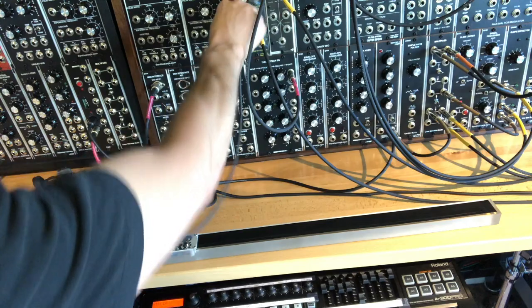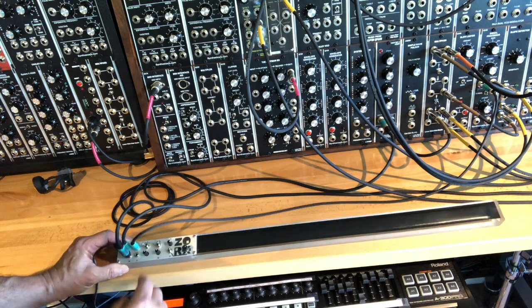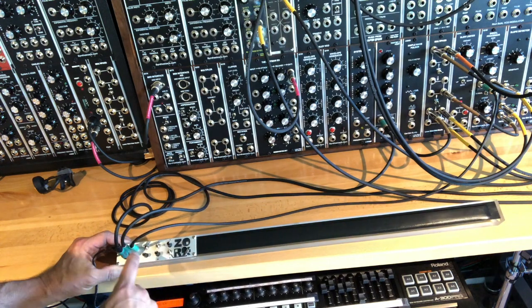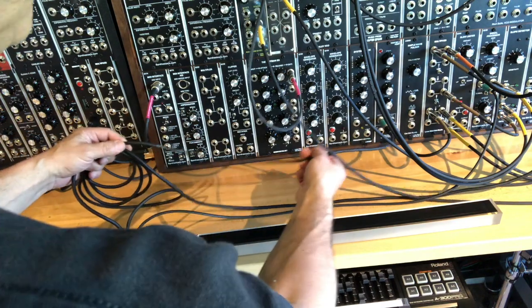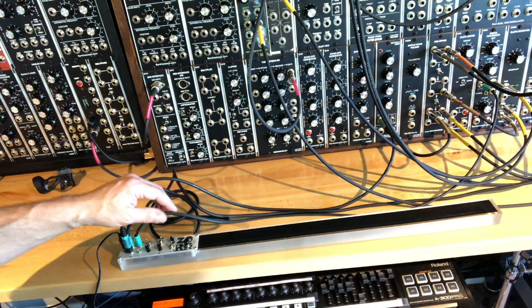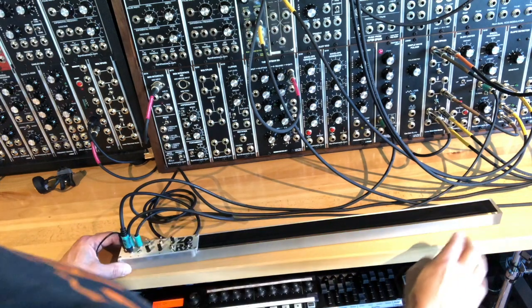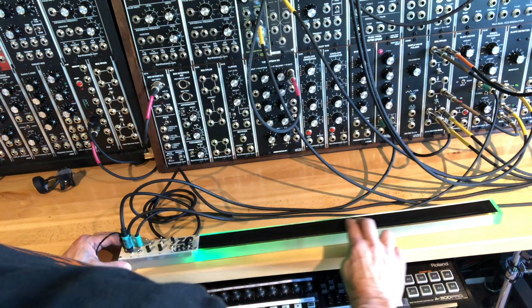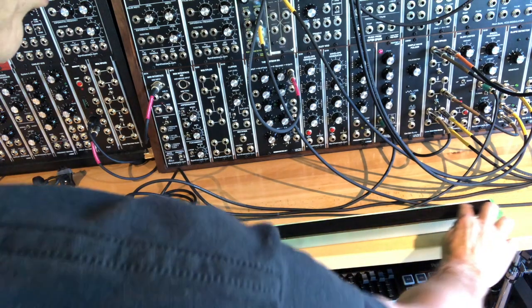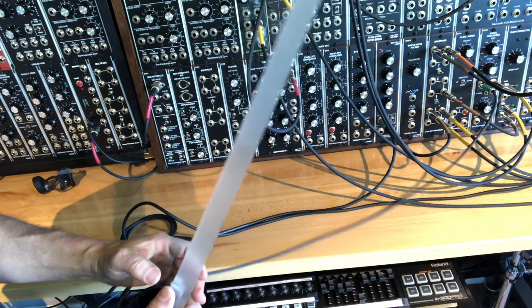I'm going to patch this into something else I had going. I was working on a few things where I'm playing with the pitch, the gate, and the momentary out — the controllable output — which is going into a Music from Outer Space VC echo. I got some pretty cool sounds out of it. Plus, if you're a performance artist, with the LEDs and everything, you can use it sort of lightsaber-like.